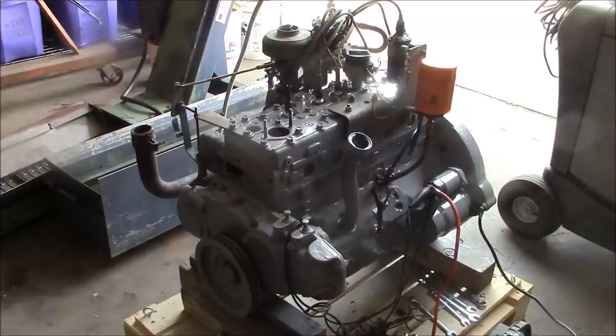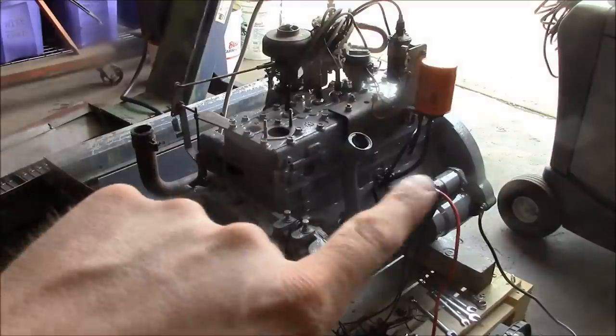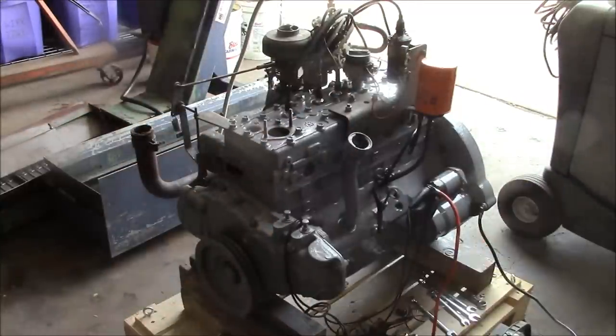I've made some progress on the engine. You can see I got the carburetor installed and the governor linkage, oil fill tube, dipstick, oil filter, coil distributor, plugs and wires, and the starter motor.